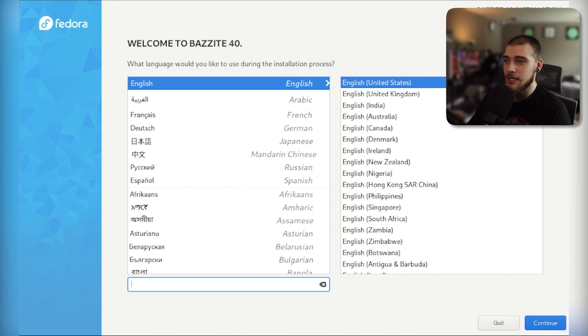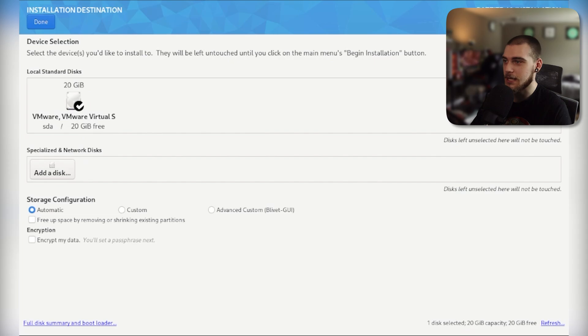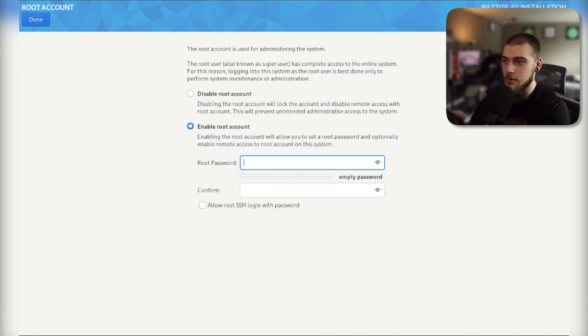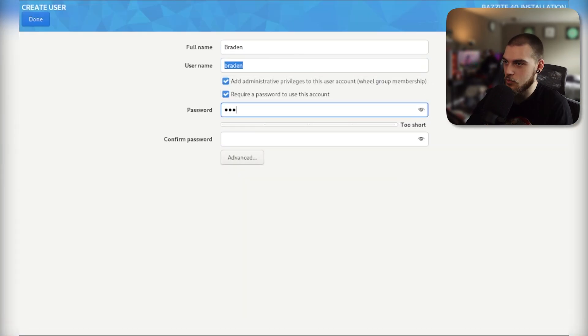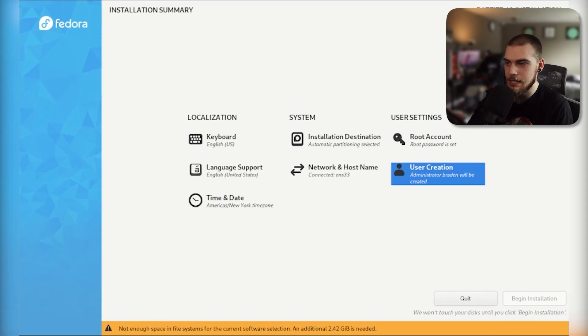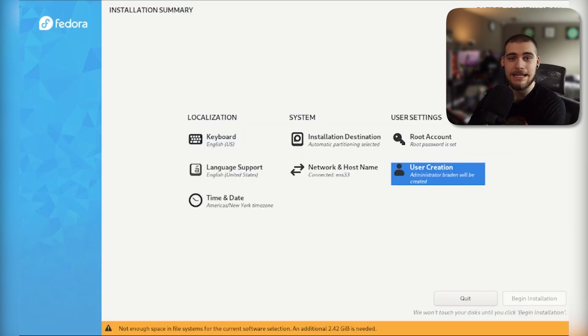It did take a little bit to load into the Bazzite installer, but we're here. I'll select English, select the disk, and hit done. I'll go ahead and enable the root account, because who knows, we might need it. Enable numlock and put in my password. I'm going to create a user so that we have one set up right when we log in. It asked for an additional 2.42 gigs, so I'll get that taken care of, and then the next part should just be the installer running through. We'll come back after all of that is complete.